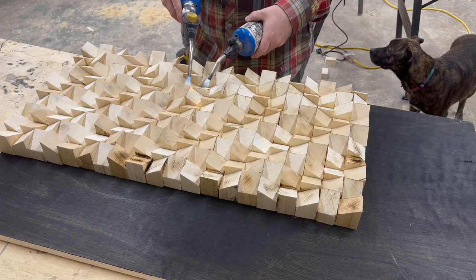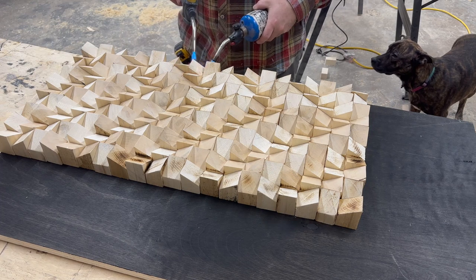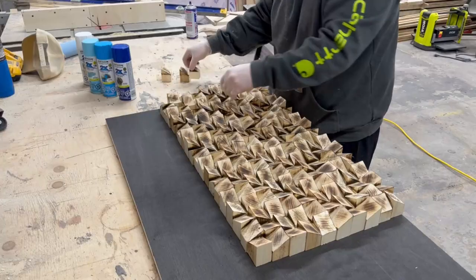Then I took not one but two torches and started charring these just a little bit. I didn't want a ton of char, just enough to darken them up so I don't have that super yellowy wood look.